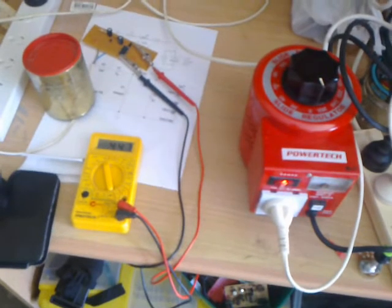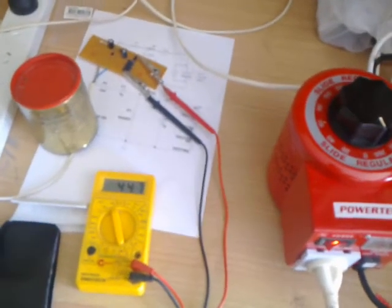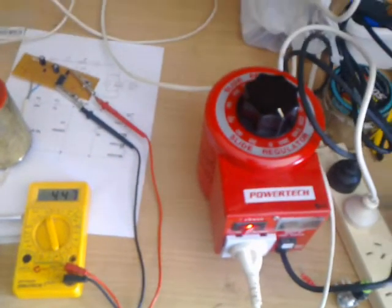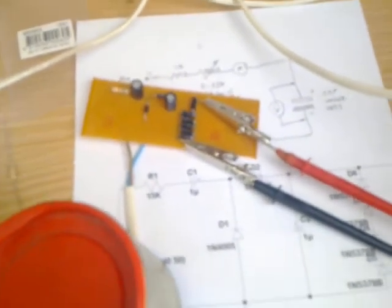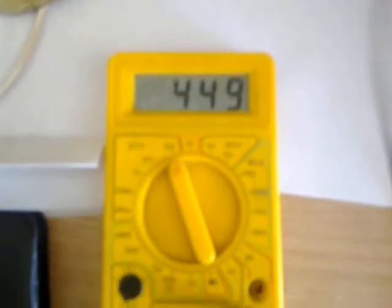G'day viewers, this is Troy from Troy's Visual Arts Channel. I have just built myself a high tension power supply unit using a Variac connected via my isolation transformer and this little circuit here, which brings the voltage up from a maximum AC input of 240 volts up to a total of nearly 450 volts.